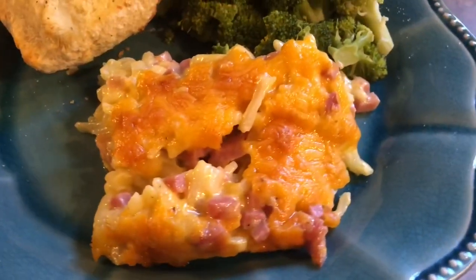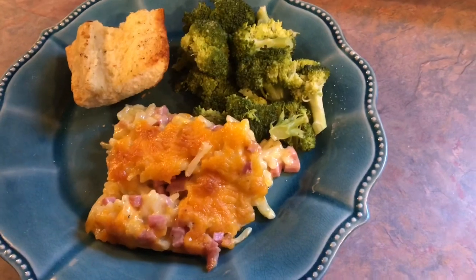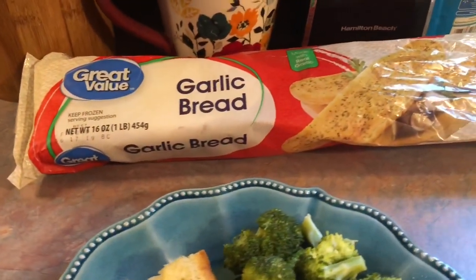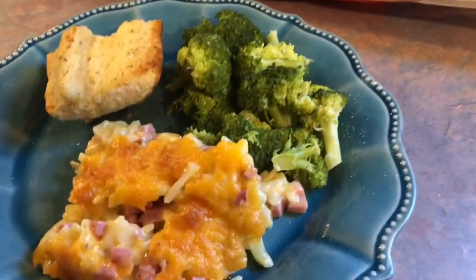On Tuesday I made a ham and hash brown casserole. It turned out amazing — we really loved it. I served it with some steamed broccoli and garlic bread. I cooked the garlic bread in my air fryer and it turned out really good. I'm just using the Great Value brand. I will also be showing you all how I put this casserole together.